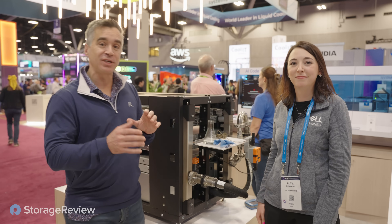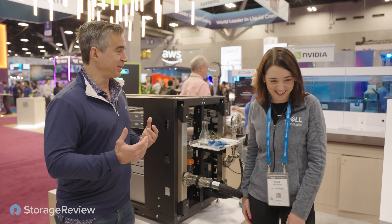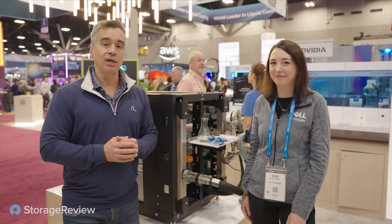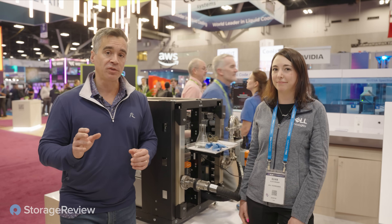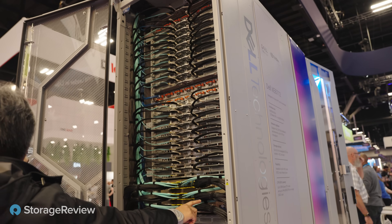We'll go take a look at that too so you can see what it looks like, because it's got much more gravitas — it is bigger than this little thing. But fundamentally Dell is solving a lot of problems in the data center with liquid cooling. They've got a great leadership position there. Definitely worth checking out for any scale — rack scale or even something smaller — to get up to speed on what Dell is doing with liquid cooling.